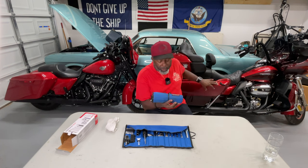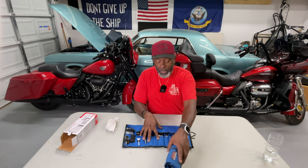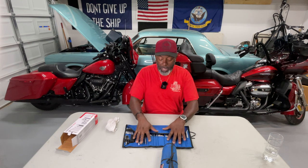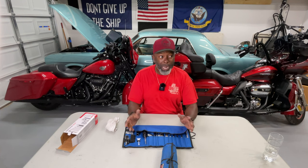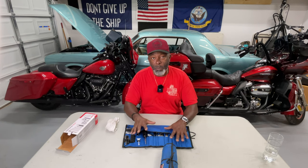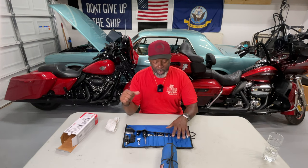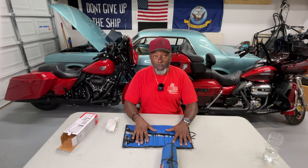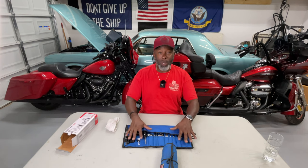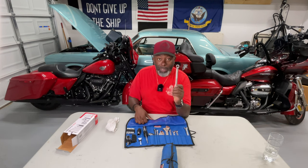I keep mine in the saddlebag, and as you can see it's got a little wear and tear on it. The reason I bought a second one is that I've discovered having two motorcycles — there are times I'd leave without my toolkit, or it would be in one bike when I need it in the other. So I decided to buy a separate toolkit because I've used it so much and it's come in handy so many times, either for my bike or helping out a friend.